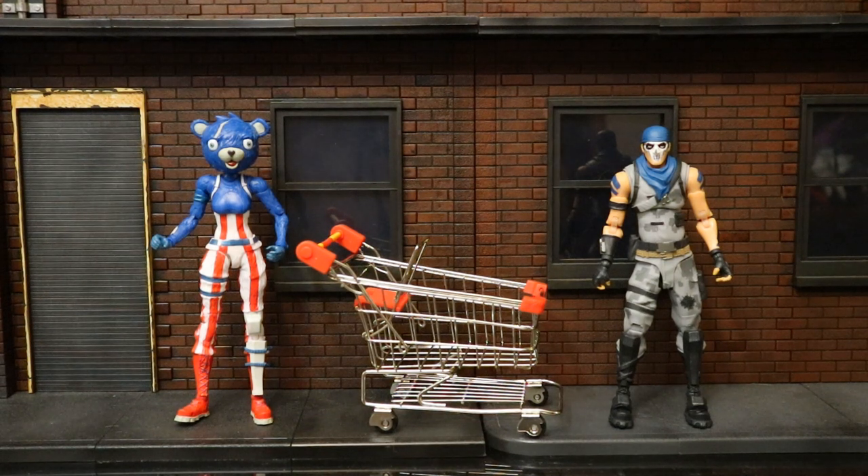Overall this is a pretty nice action figure set. I'm pleased with both figures even though a lot of reuse is involved — I just like the colors on Fireworks Team Leader, they really pop. I've been waiting a long time for this shopping cart; they teased it probably a good year ago and I must admit I'm a little underwhelmed. I'd rate this set a 6.5 out of 10 overall — the cart at 6.5, Warpaint at 6.5, and Fireworks Team Leader at a 7. I hope we get more vehicles in the future — it depends on how these box sets sell. McFarlane has done a really good job keeping vehicles affordable: $40 for these two figures and the cart, $25 for the Quad Crasher — a nice bang for your buck.